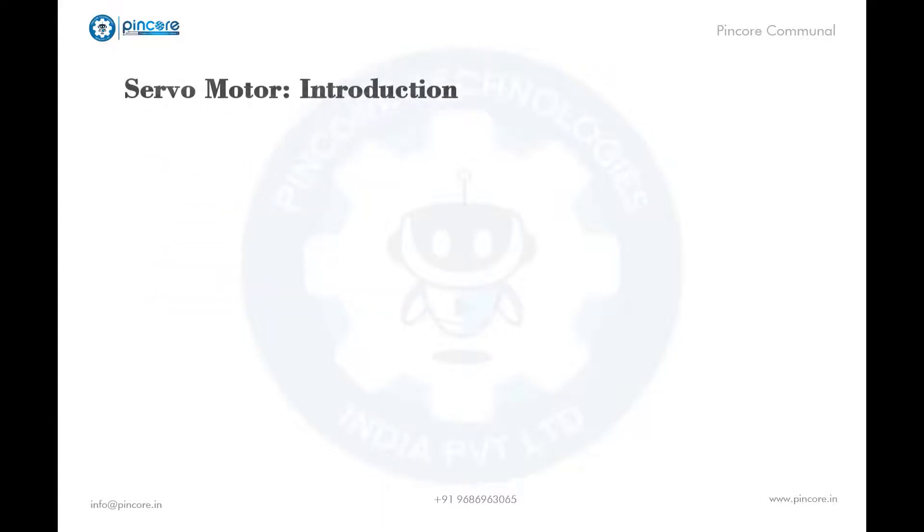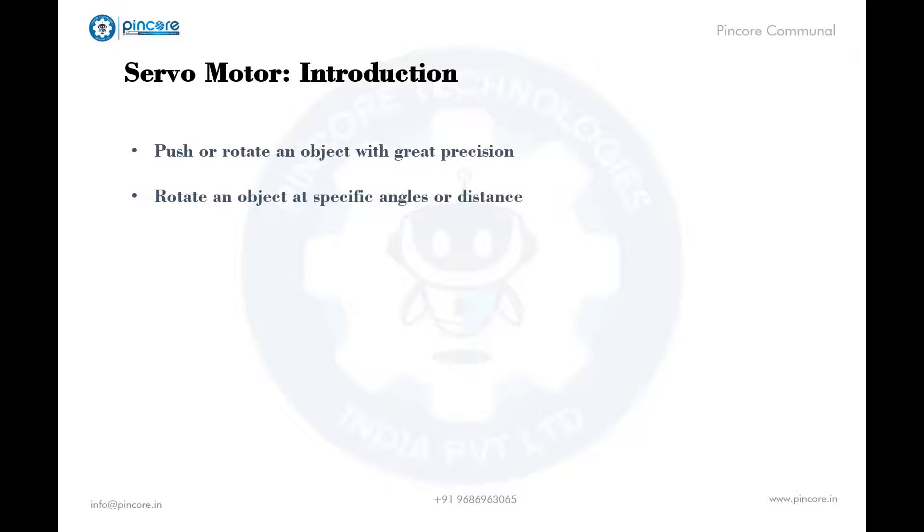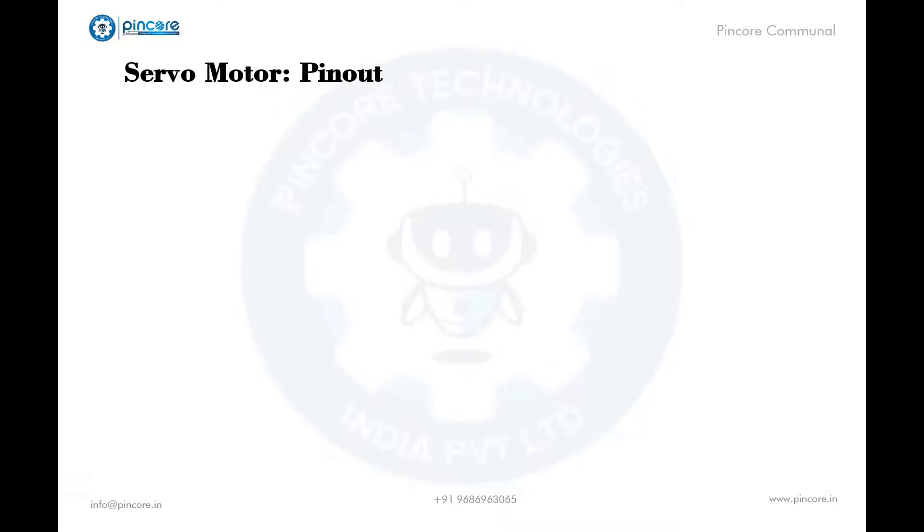So let's discuss what is a servo motor. A servo motor is an electrical device which can push or rotate an object with great precision. It is very useful to rotate an object at some specific angles or distance. It is made up of a simple motor which runs on a servo mechanism. If a motor is DC powered then it is called a DC servo motor, and if it is AC powered then it is called an AC servo motor.